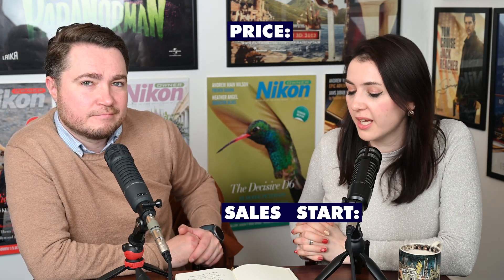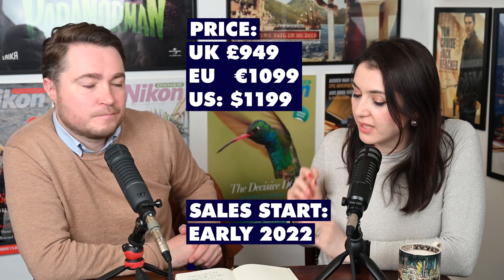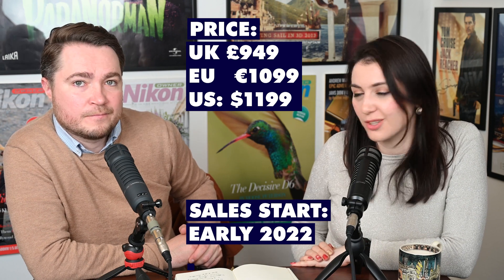The price in the UK is £949 GBP, and in Europe it's €1,049. The release date is December the 14th.